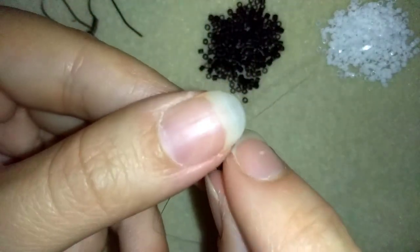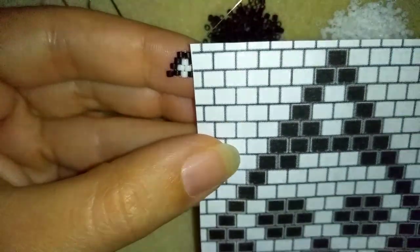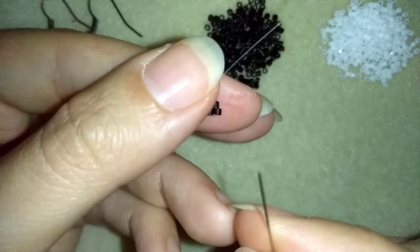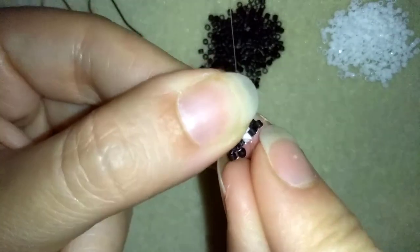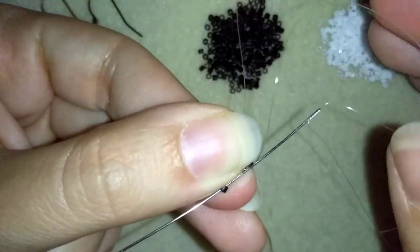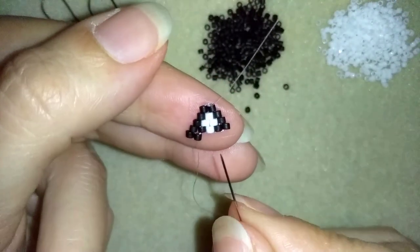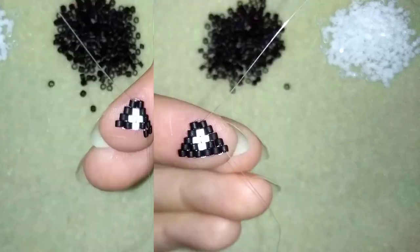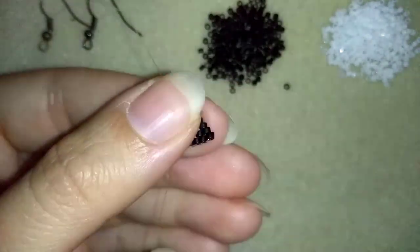Now I flip my work. My next row will consist of only black beads, and I'm sure you're going to be able to do this by yourself. I will show you only the first step: go through the first thread bridge, then through the bead closer to the center of my work, then add only black beads until the end of this row. I'll do this off camera and I'll meet you here. I just added my last sixth black bead from this row and now I'm going to flip my work.